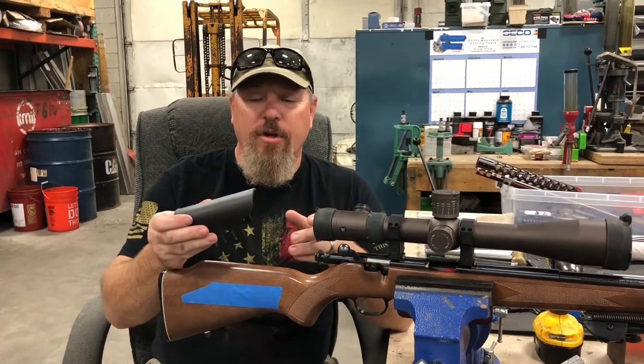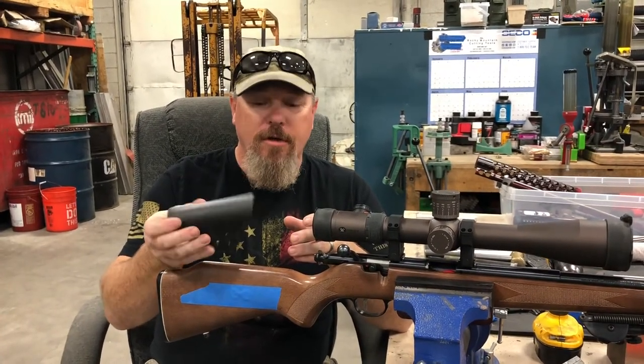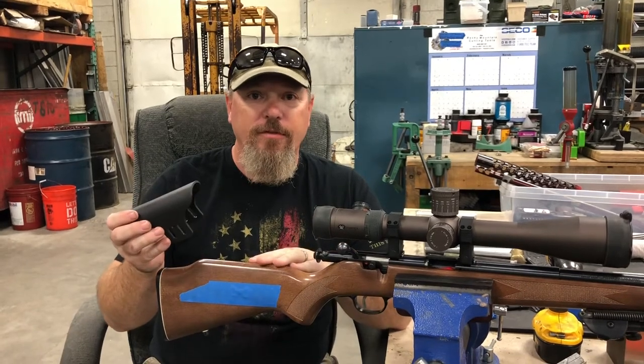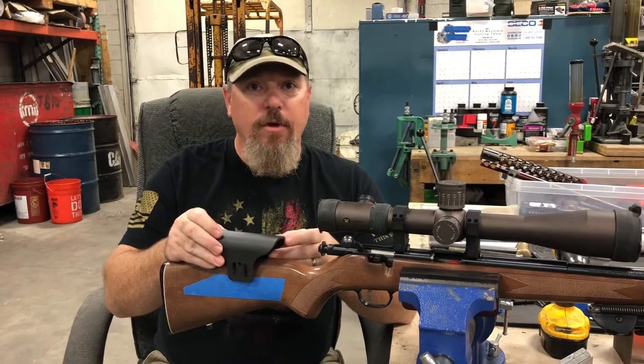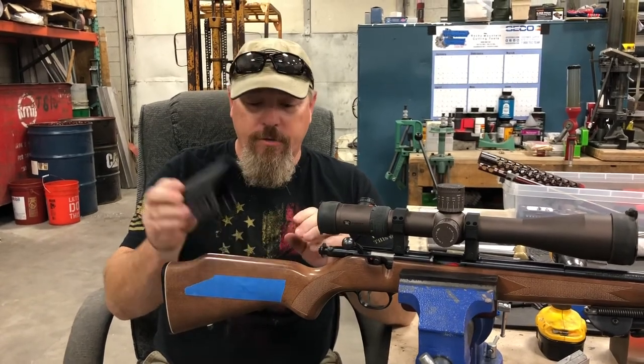Today I'm going to show you guys how we're installing one of our kydex cheek pieces on a wood stock that does not have the provisions for that, or a plastic stock. This way you can get adjustable eye relief to get your scope lined up.